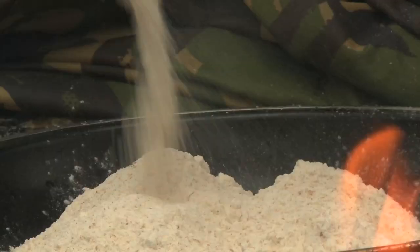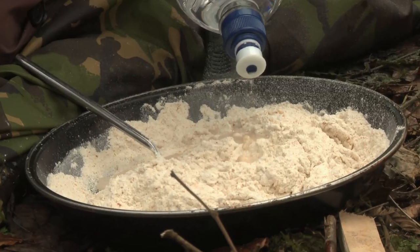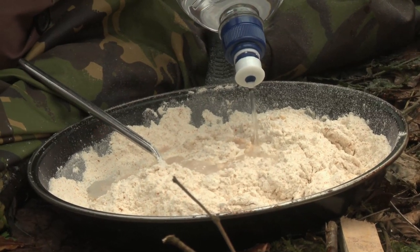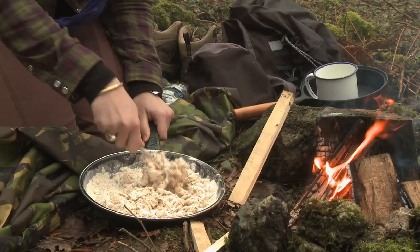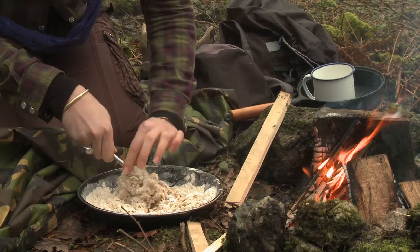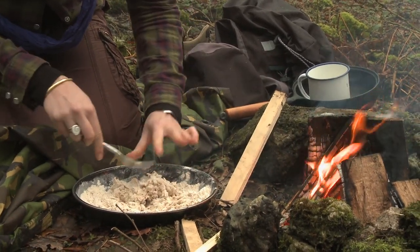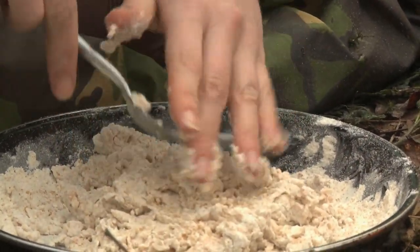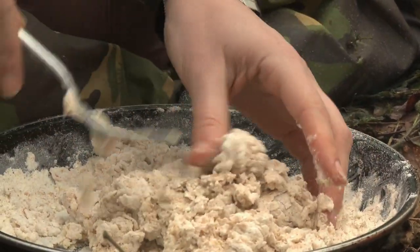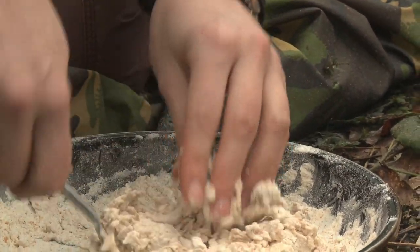This is a mixture of the flour which we're just going to mix up with water. I think we need quite a bit more, so I'll try about that much to start with. It's not meant to be too sticky, but you are meant to be able to shape it and mould it, because it can be baked as one big flatbread in the bottom of a pan and turned over halfway through — but we're going to do little individual portions.